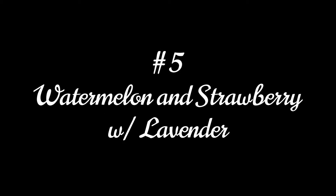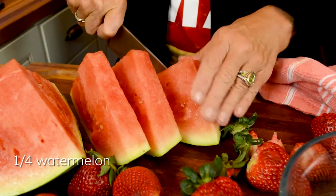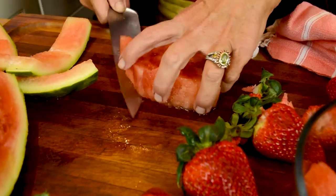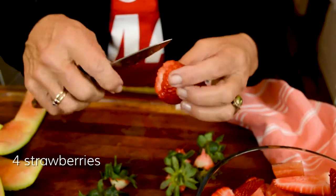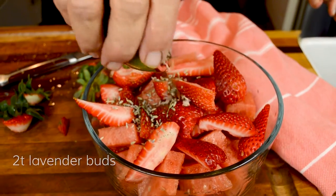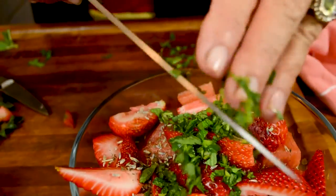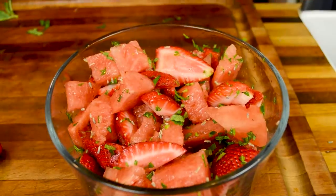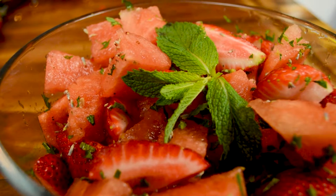There's nothing like watermelon in the summer, but let's raise the bar. Chop a quarter of a watermelon into pieces, quarter four strawberries, and sprinkle with two tablespoons of lavender buds and two tablespoons of chopped mint leaves. Mix well and combine. The flavors here are truly remarkable — lavender goes with these fruits and makes them exquisite. Enjoy!